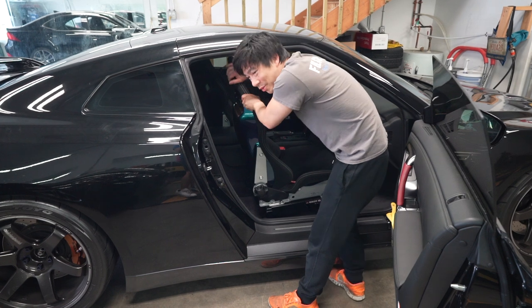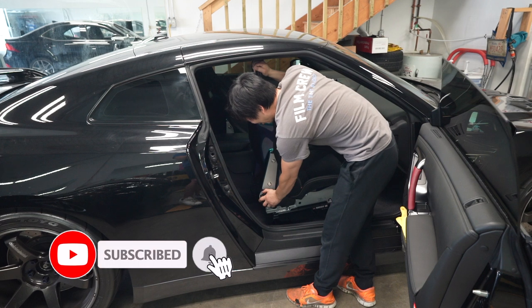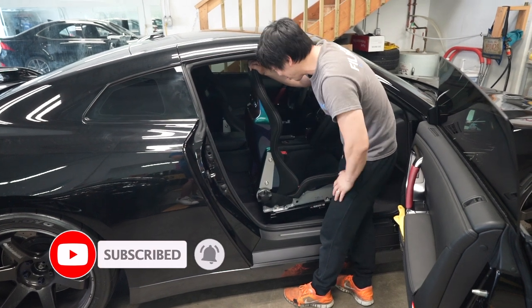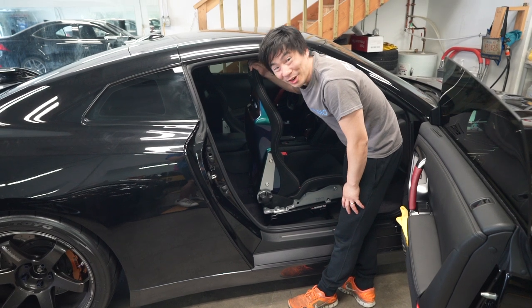First we're going to remove the old tint, but the GTR is pretty tight and the seat doesn't move back very much. Let's get started.